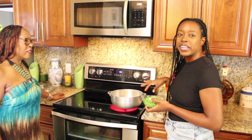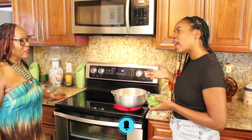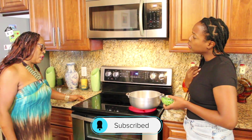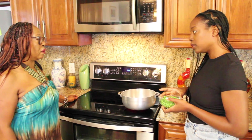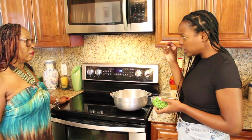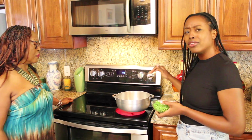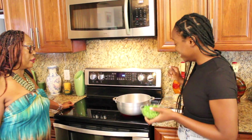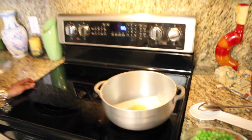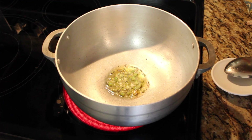Now we're letting this brown — you can hear it sizzling. If you're a meat lover, you can put little pieces of pork in there while it's sizzling to give it that flavor. We're choosing not to do that today, but if you want to, about six cubes of ham, like one inch each, and you can let it sauté with the green onion. It took about five minutes for it to be brown — just brown enough.